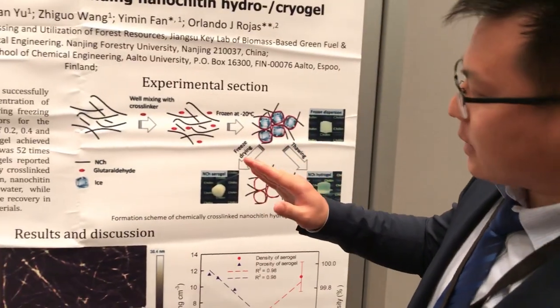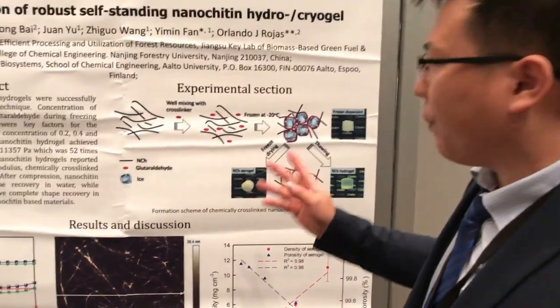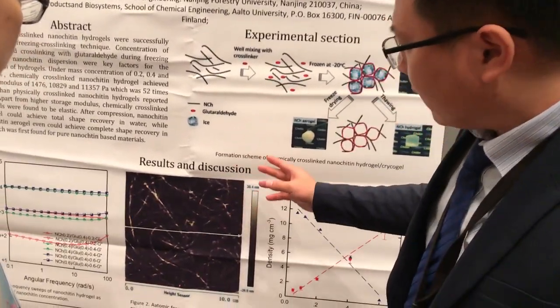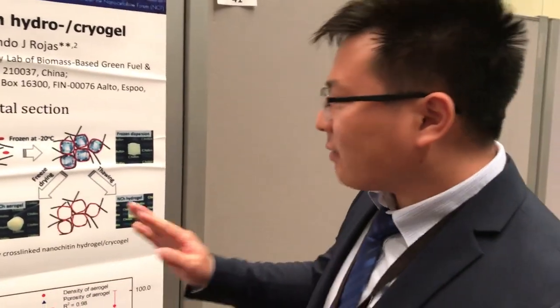After that, the partially deacetylated chitin was purified. And after that, I treated my chitin with microfluidization, so the chitin can be purified further.